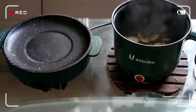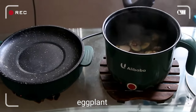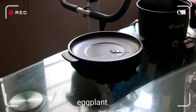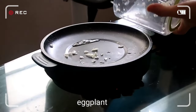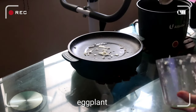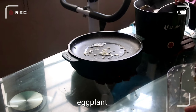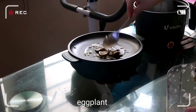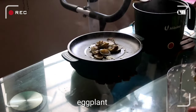I also did a vlog about this steamer pot — please do check that video on our YouTube channel. And now we're going to try the rest of the food using this electric pan.